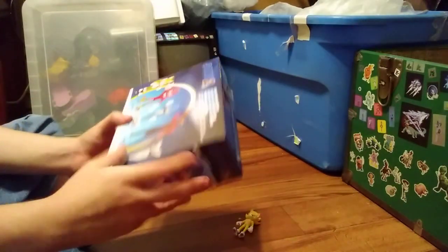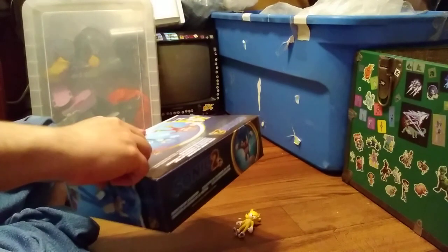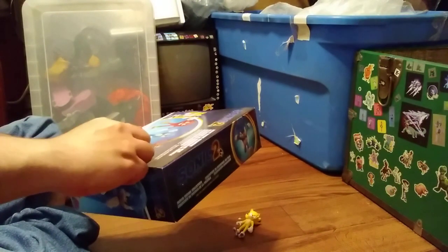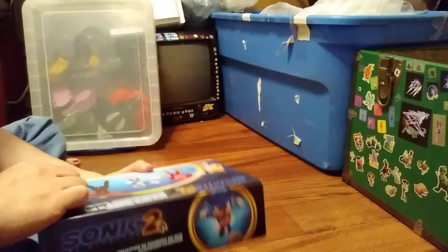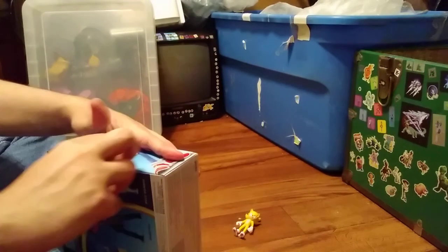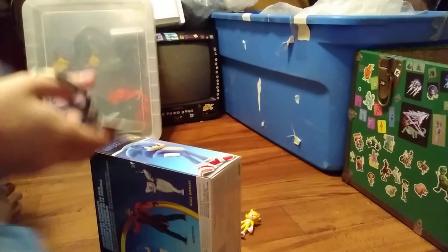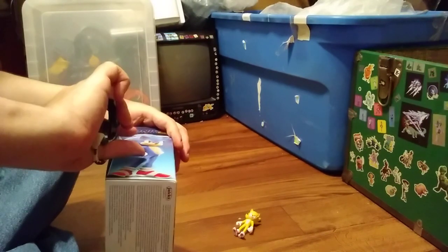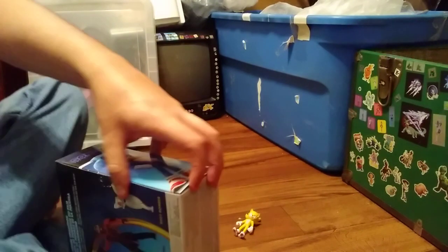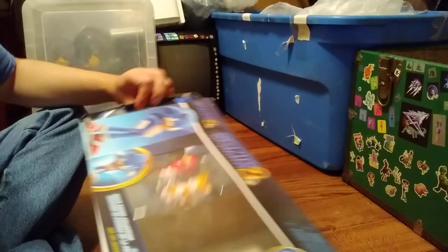I got this from my local Target for $19.99. They had several in stock. I was going to get them out of the box — I bought this because I wanted to be sure I could get all of them. I don't think I have scissors anywhere... wait, I do. Here they are. I got scissors — it would be way easier to open this. Perfect.